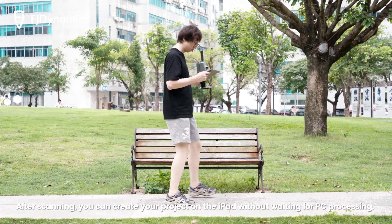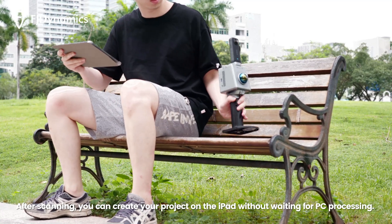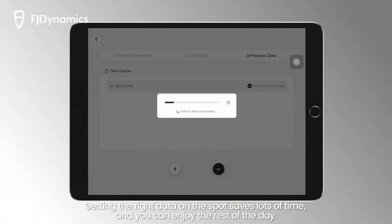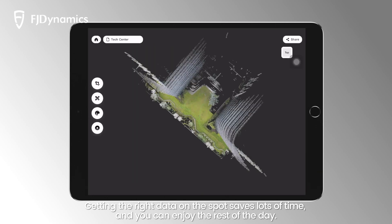After scanning, you can create your project on the iPad without waiting for PC processing. Getting the right data on the spot saves lots of time, and you can enjoy the rest of the day.